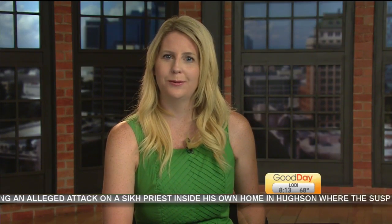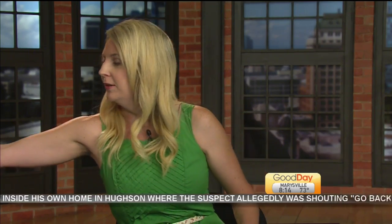We know he loves his tomatoes, and now he's going to teach us how to make a blistered tomato pasta. Also, he got a shirt — moving up in the world! Let's talk tomatoes, Mike.